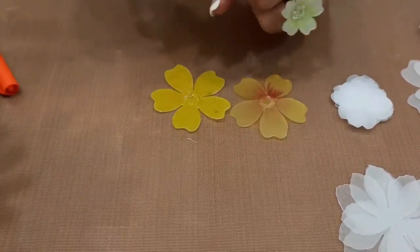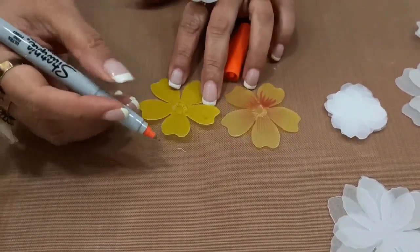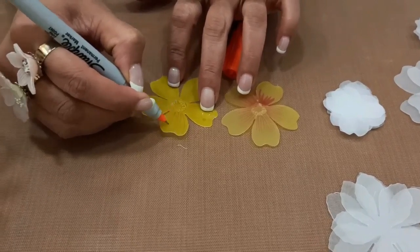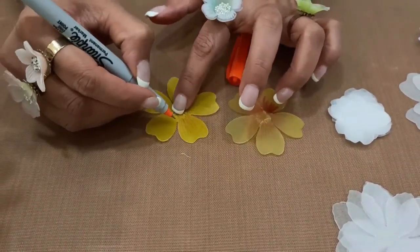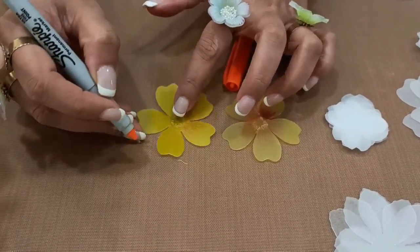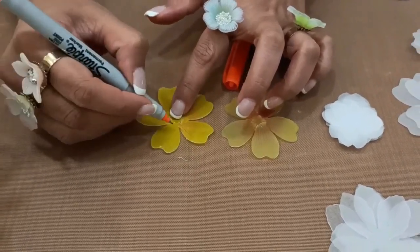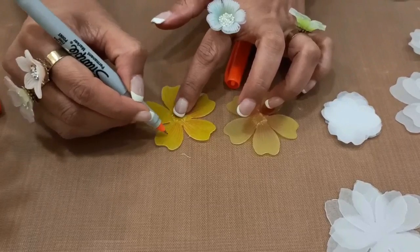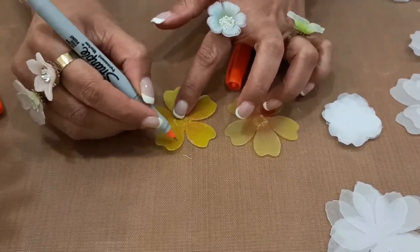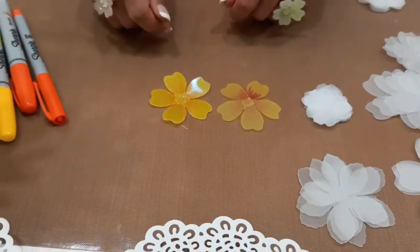I take the thin Sharpie and give strokes. Once the flower gets heated and takes its shape, you will see different effects: the glossy side will appear more darker and the frosted side will appear more matte with a subtle finish. Once we finish the coloring, we will move on to the heating.